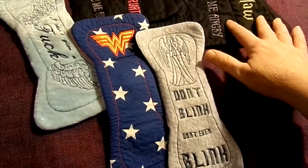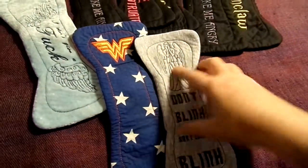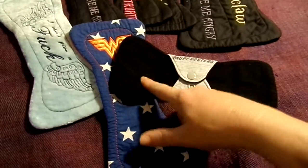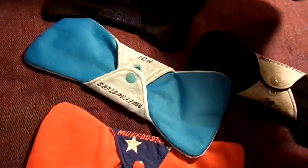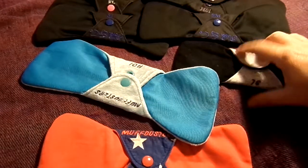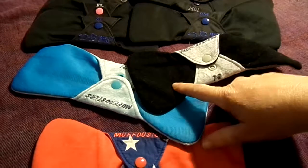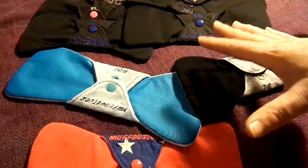These are all like a viscose jersey, bamboo fleece and cotton woven. I wear these because they're softer. This one's backed in fleece, however all of the rest are backed in PUL. This is actually one of my earliest purchases when I started buying cloth pads — they're a UK maker. This Weeping Angels one actually allowed you to choose whether you wanted a PUL backing or a fleece backing — I obviously picked a fleece backing. The rest of them didn't offer that.